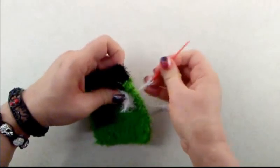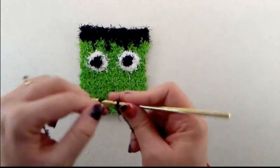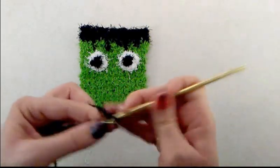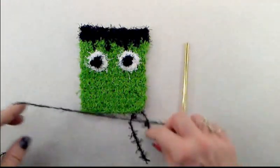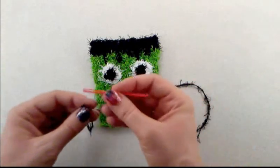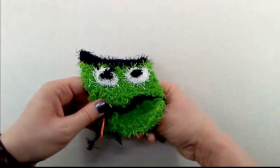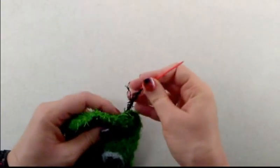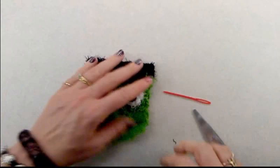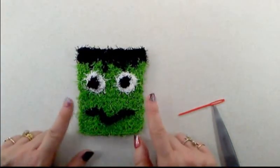For the mouth, start off with a slip stitch and do ten chains. Cut the tail and fasten off, leaving a good-sized tail. Thread the tail onto your darning needle and sew right through the stitches, stitching through the chains to attach it to the face. There's the monster's mouth — and there is your little monster face scrubby!